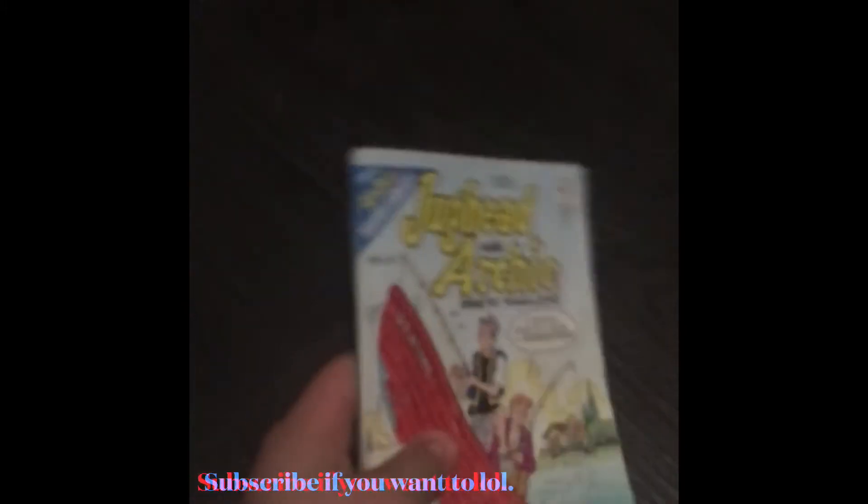Welcome back to my channel. In today's video I'm gonna be showing you my book collection. Just kidding — you guys came here to see the gun, so there you go, you have the gun.